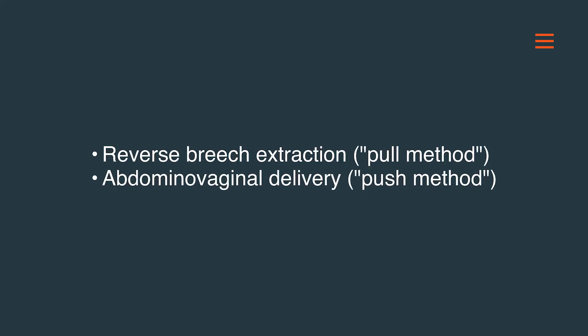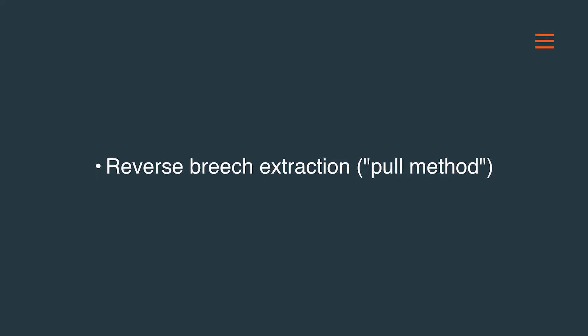Several maneuvers have been proposed to help extract the deeply engaged or impacted fetal head, but there is no consensus for the best practice, as available data have many limitations resulting in uncertainty. We will discuss the two most commonly practiced maneuvers: reverse breech extraction, or pull method, and abdominal vaginal delivery.